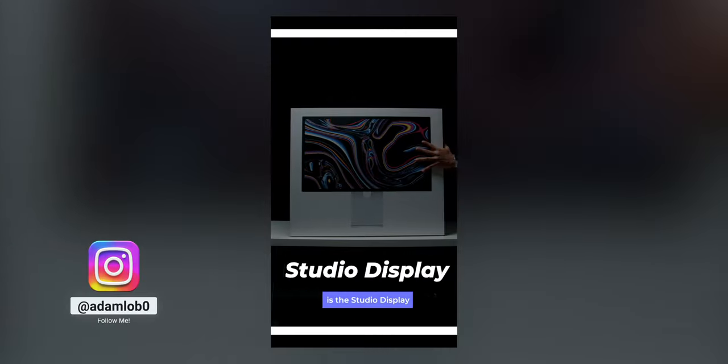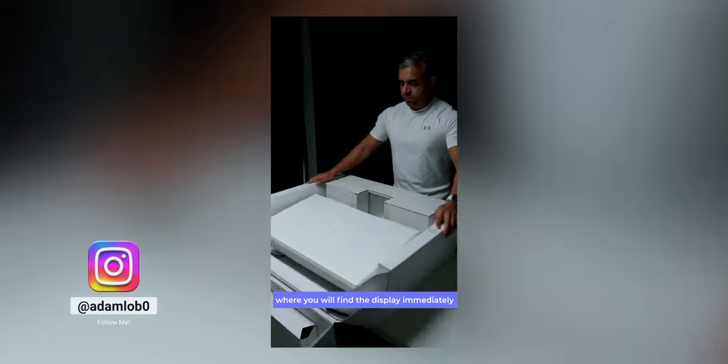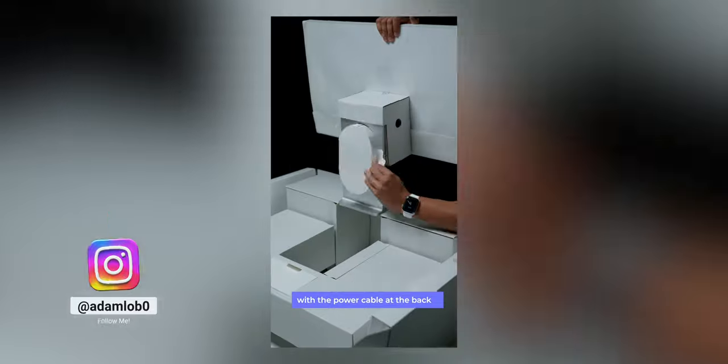Before we jump into the nitty-gritty, in case you have missed my YouTube Shorts and the IG Reels on the unboxing and my first impressions video, click the card above or you can check it out in the description below.